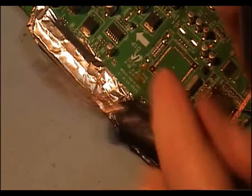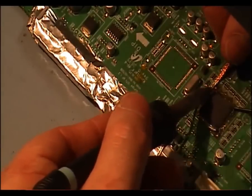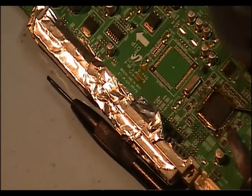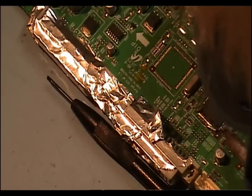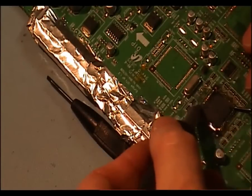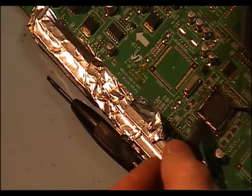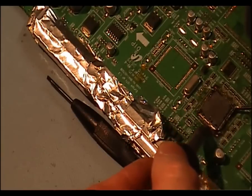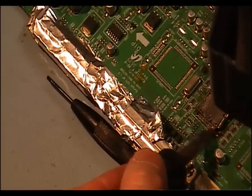Just keep moving some solder off, away from the PCB. Now as you can see, we've only got a few pins connected around here. Just took a bit too much off here. We have to be careful just in case there is a pin holding some work that you don't know about.